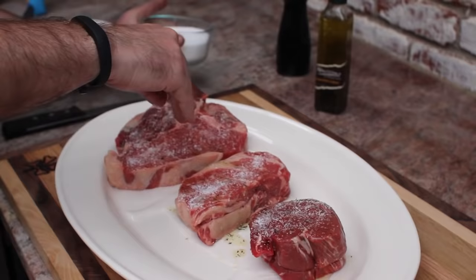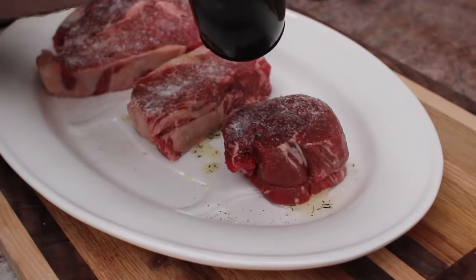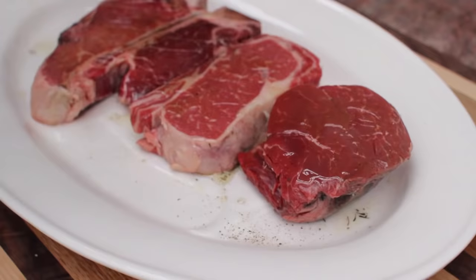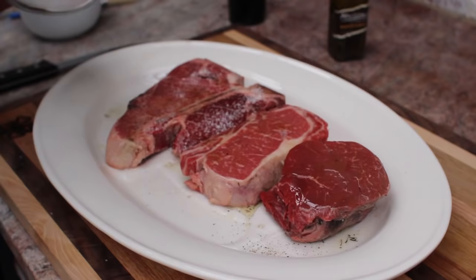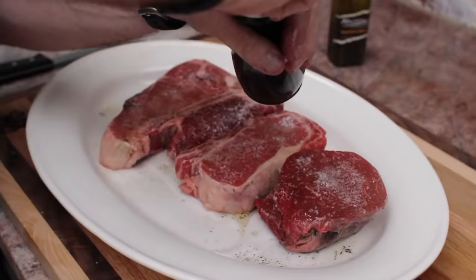We always like to use fresh ground pepper. You can use the stuff out of a can, it's just not as good. Now we're going to flip it and do the same thing on the other side. This oil is going to help us create really good grill marks — we'll talk about that when we get to the grill, because that's really what's going to impress your friends and make you look like a professional grill master. Now we've got our charcoal grill, and we're going to prepare it with our three-zone fire.